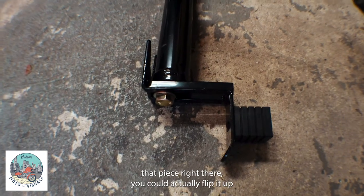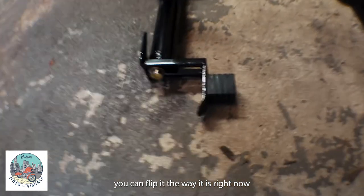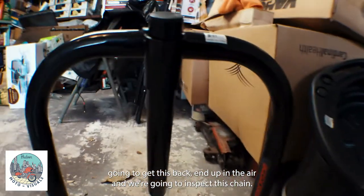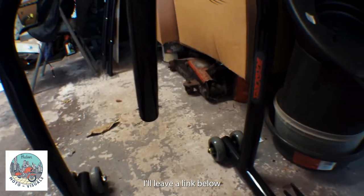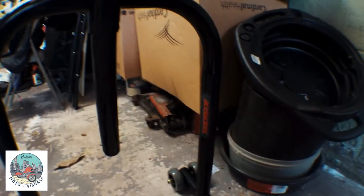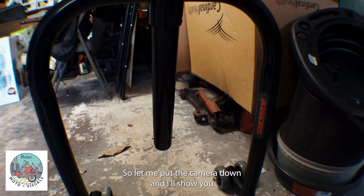What I like about this trackside rear stand is it has fittings for the swing arm and for spools. You can flip it up and use the spools, or flip it the other way and use the swing arm to pick up the bike. I got this trackside rear stand at Cycle Gear — I'll leave a link below. They're actually on sale right now for a hundred bucks. Click the link below to help out the channel.